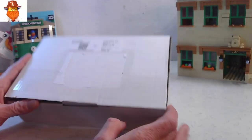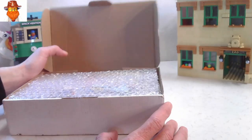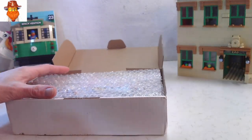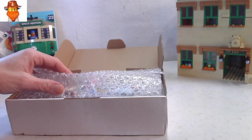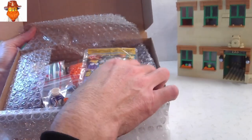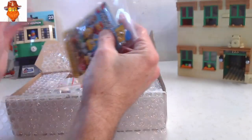So here it is, a BrickLink order. This one has come from Best Buy Bricks and nicely wrapped. See what we got here.